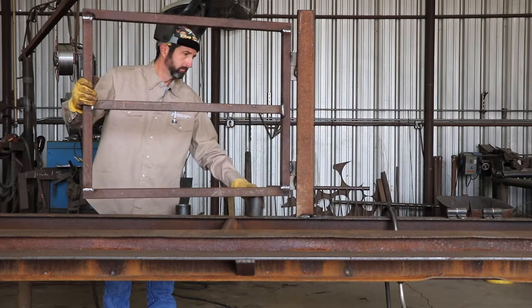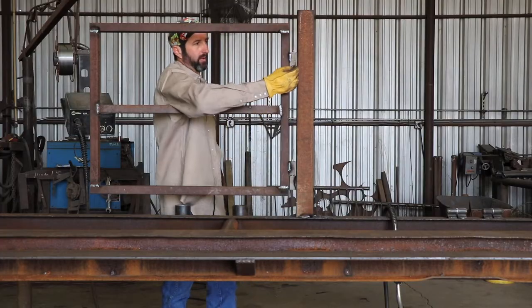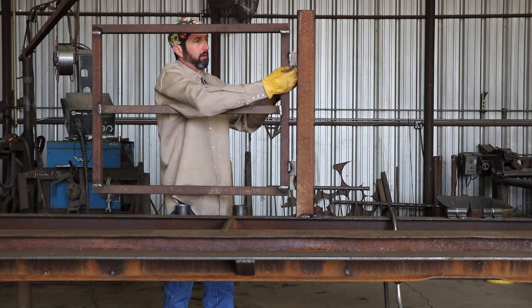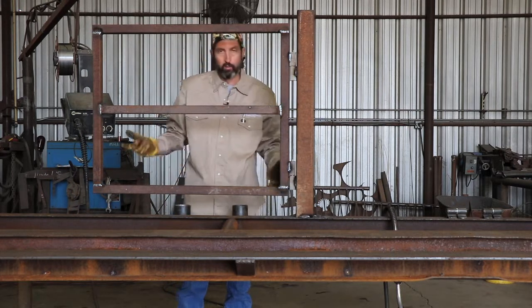Another advantage to the square hinges is that it gives you so much more surface area to weld. I mean, you can weld down both sides, on the post side and the gate side, which is ideal if you're a beginner welder.